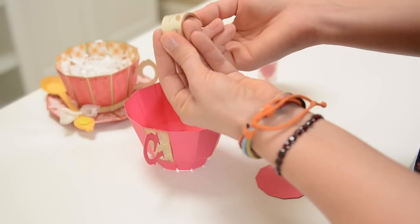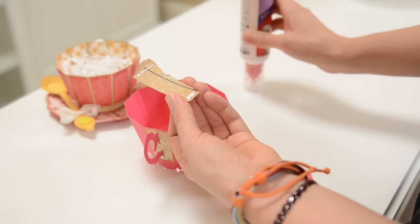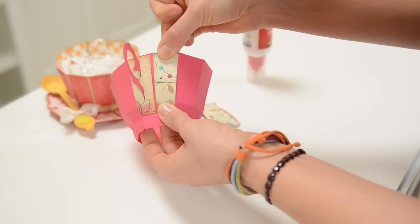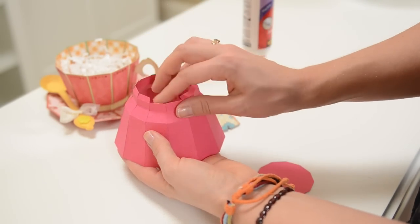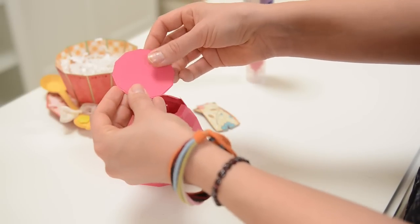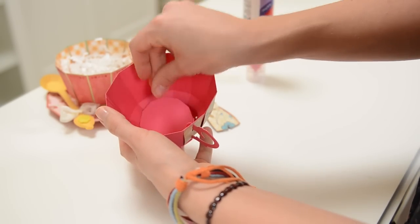Take your curved outer pieces and put glue only at the top and only at the bottom — that way you get maximum curving action and it's easy to hold the top and bottom while it dries. Do that all the way around your cup, then flip over the bottom and put a nice thin layer of glue around there and put your bottom on. The smaller piece hides all the tabs on the inside.